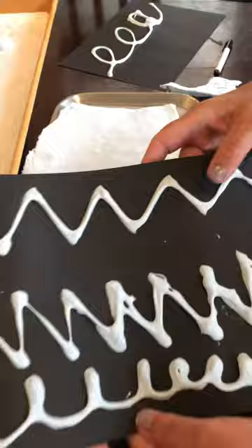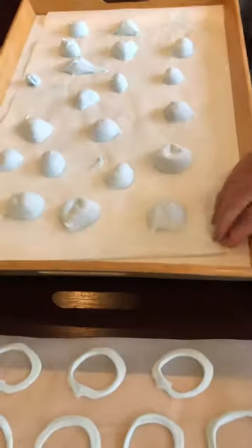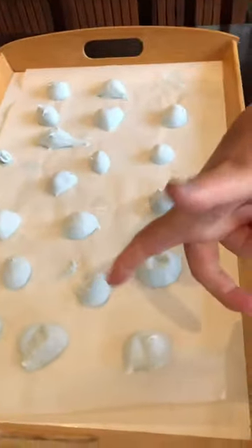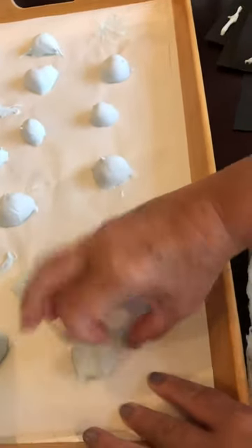It's super cool now that it's dry. This one is really cool — this is the one that we squeezed out from the bag, and this is what it's like now.